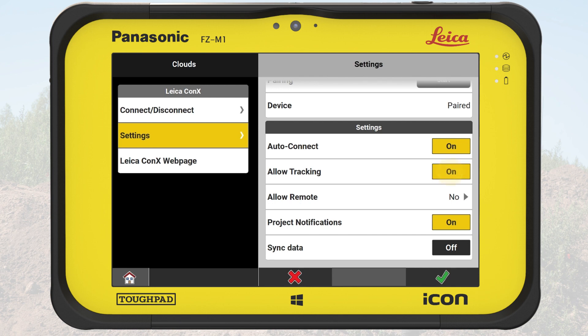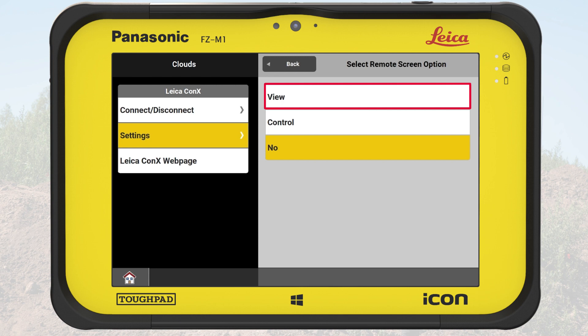With Allow Tracking on, Connex tracks and shows the controller's position on the Connex web page. Under Allow Remote, we can allow a remote screen to view or control the controller. Remote View could be useful for someone to follow or guide the controller user. Remote Control could be useful for someone to help a user perform actions or troubleshoot issues.